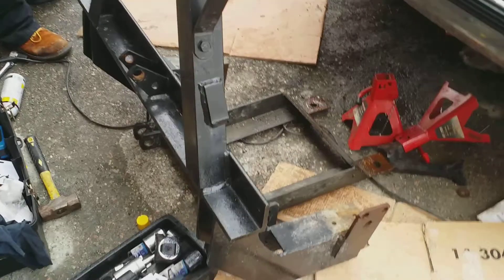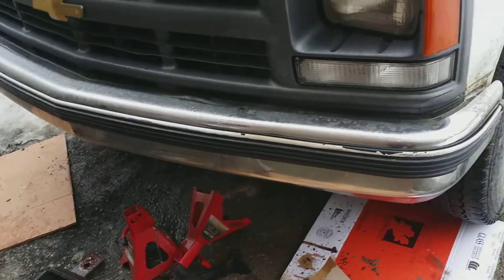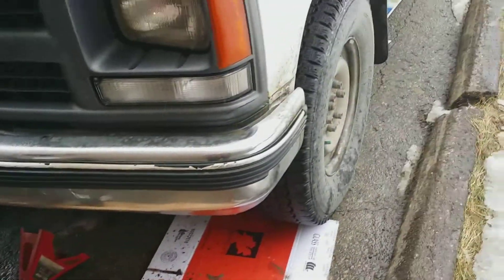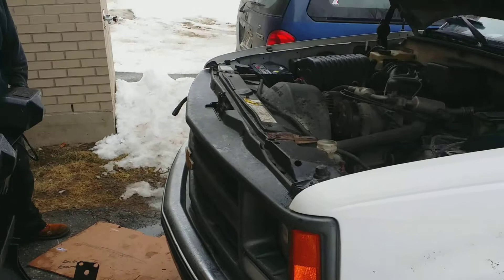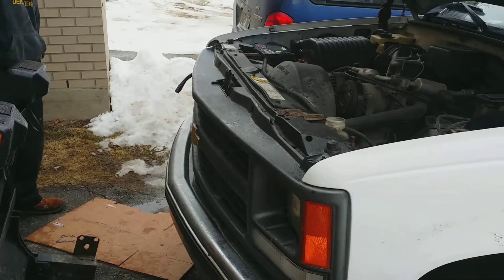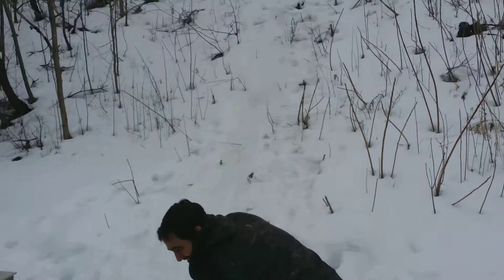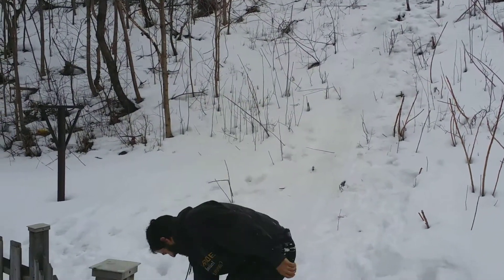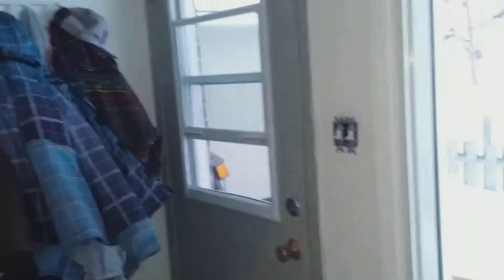We finally got it off — wasn't that big of a job but it's done. The truck looks way different now. I can finally install my other things now that the plow is out of the way and keep moving forward. The truck looks really different without it. There you go — a little update for you guys.